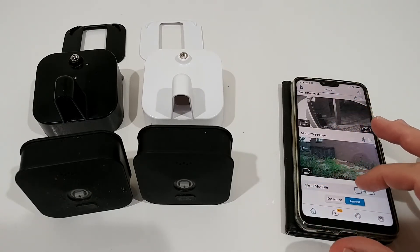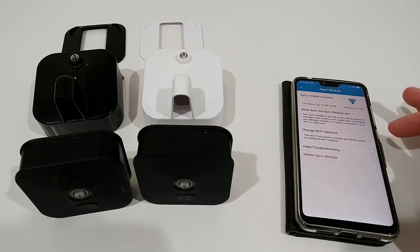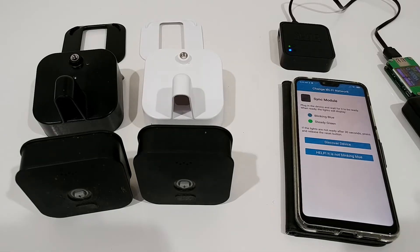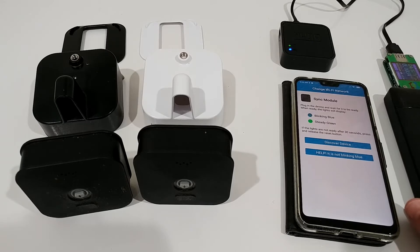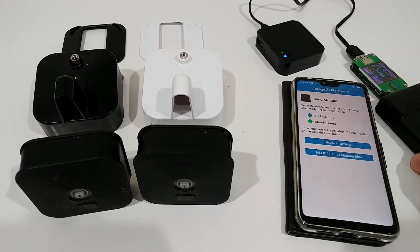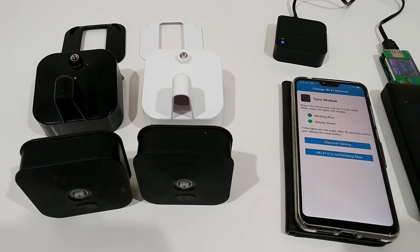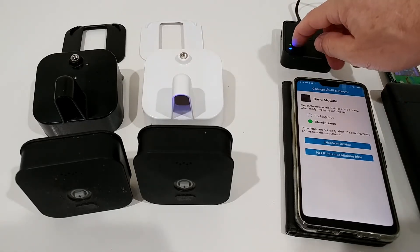In the sync module settings, you click on the sync module and there's an option called 'Change Wi-Fi Network' — which is really unusual. I've brought the sync module here and it's powered with a power bank. It's using 0.1 amp, which means it should probably be able to run about two or three days from a power bank, though it does use quite some power.